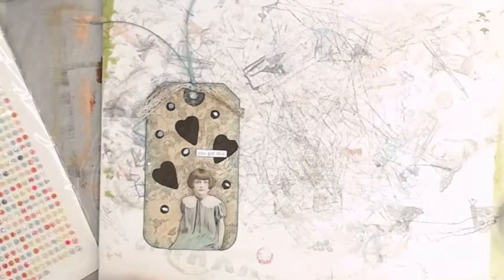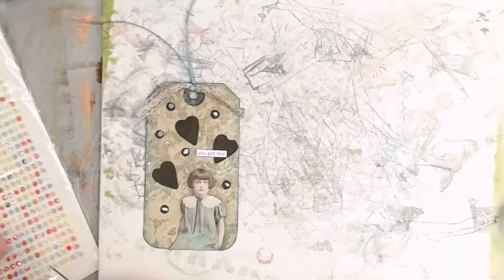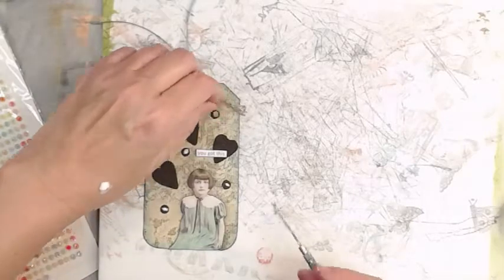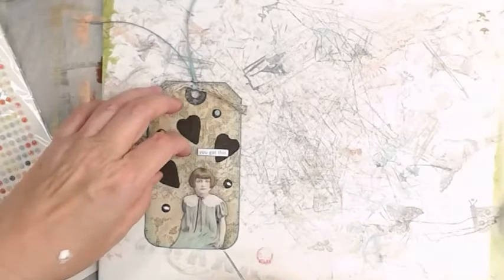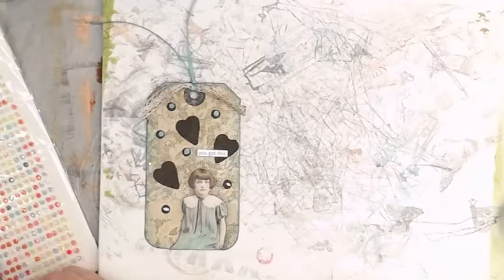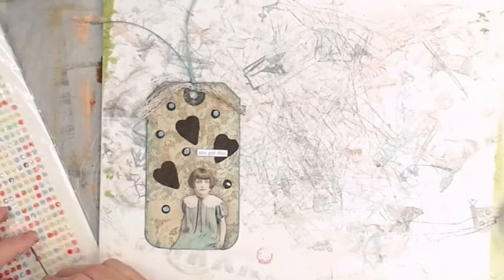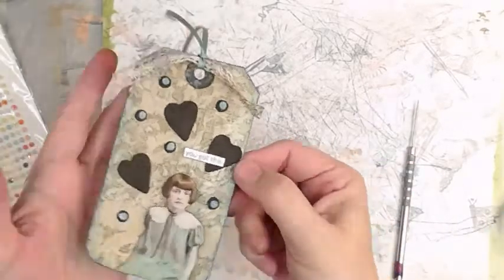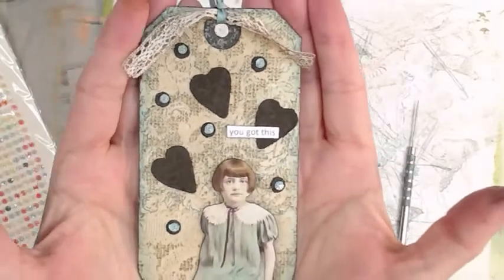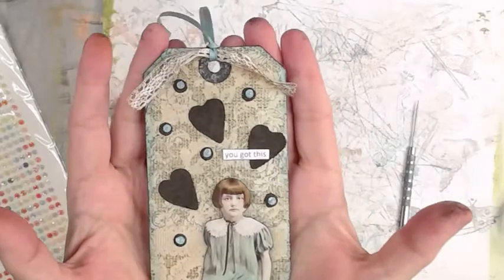Now we're going to put on some Art Angels art stones — they're like a flat-back diamond but cut and crisscrossing, very cool. This is the only sheet I have. We're putting each one on those little crusty bits because I like it. That's what our little forlorn girl is saying: 'You got this.' Don't her hair look pretty — that brown coffee hair.